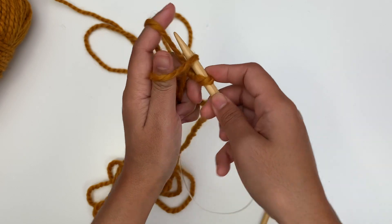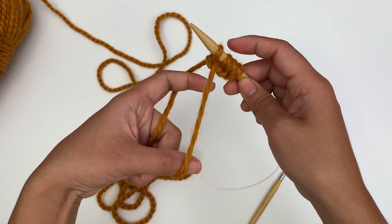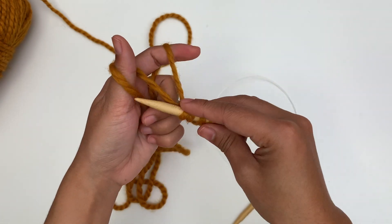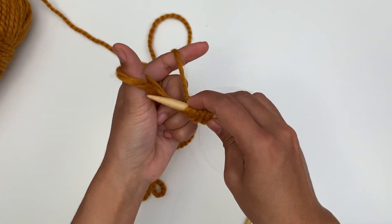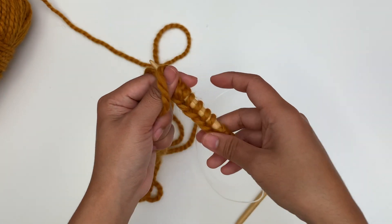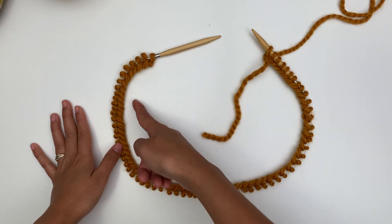One... two... three... ten. I will be back when I have 68 stitches. Now I have 68 stitches here.